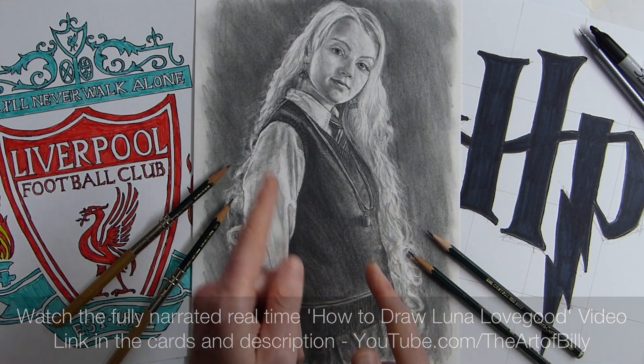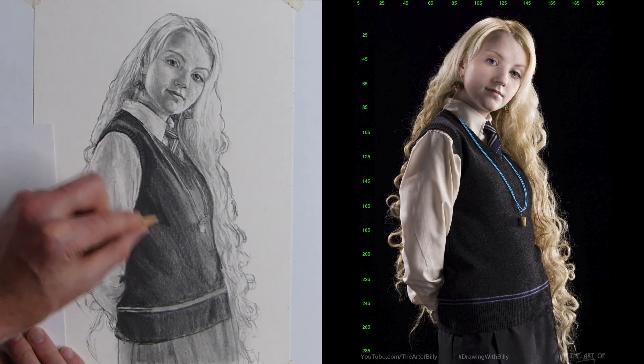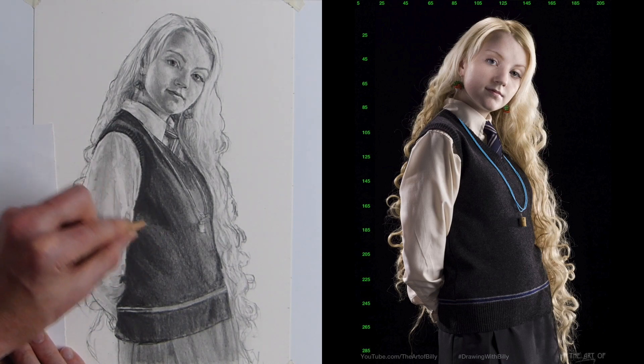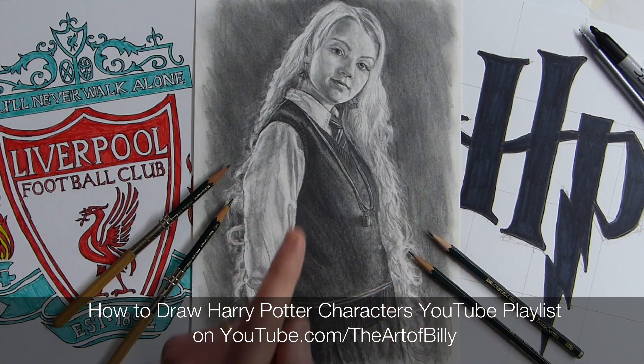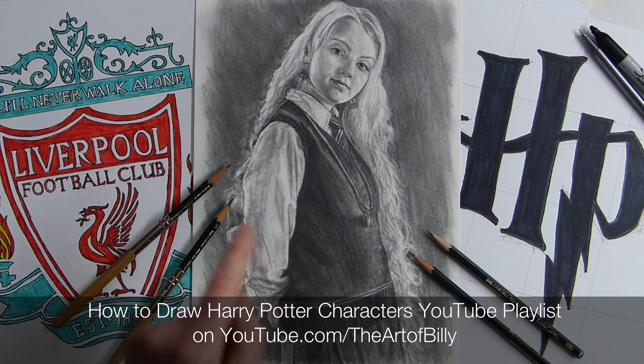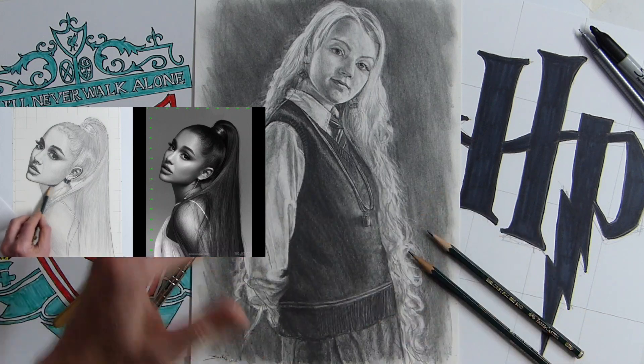This now looks very, very complex — a full portrait of Luna Lovegood. There are lots in the Harry Potter portraits, how to draw Harry Potter list, which the HP is in as well. And there's a how to draw portraits list. But I show you how, by using simple, simple shapes, you can do a full body portrait. I break it down.